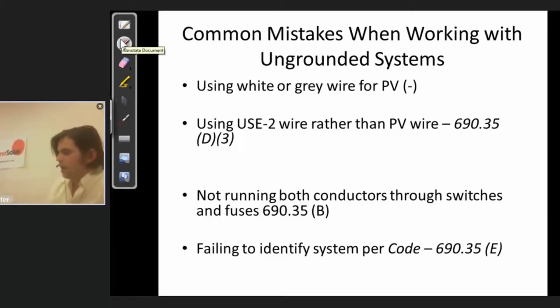Some of the common mistakes here — there are specific code provisions for ungrounded systems that a lot of installers don't seem to pay attention to in a lot of the inspections I do. The biggest one, probably the most common one, is making the mistake of using white wire for PV negative. Typically 99-plus percent of the time on traditional galvanically isolated systems with a negative ground, negative is ground — so negative is white, or sometimes gray; really we prefer white.